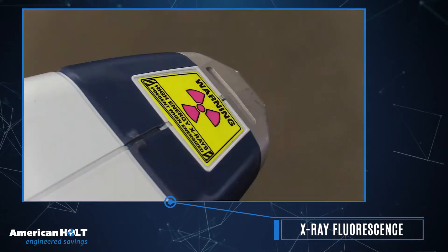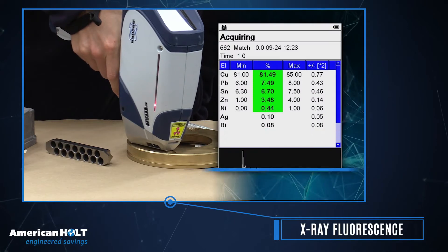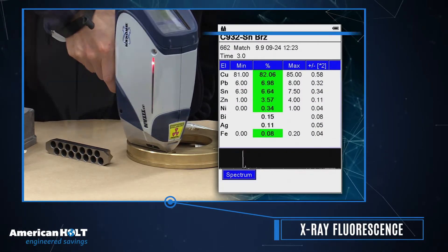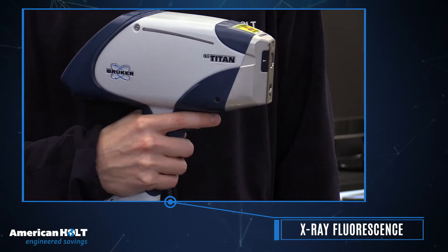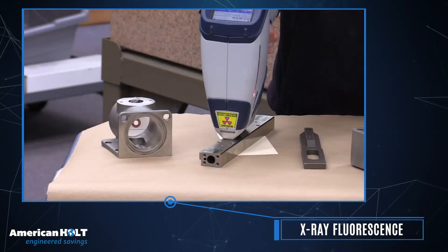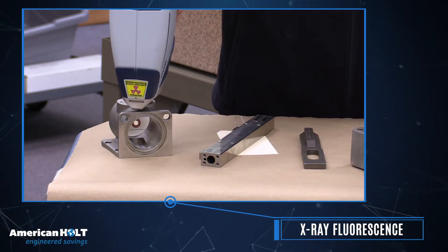The XRF device uses X-rays to measure an object's elemental composition, which is compared against an extensive materials library to identify the exact materials used. Our portable XRF can be used on samples of any size or shape, produces results in seconds, and is completely non-destructive.